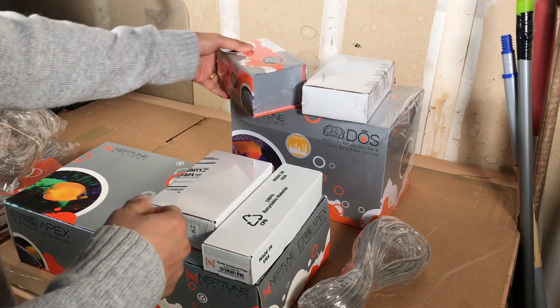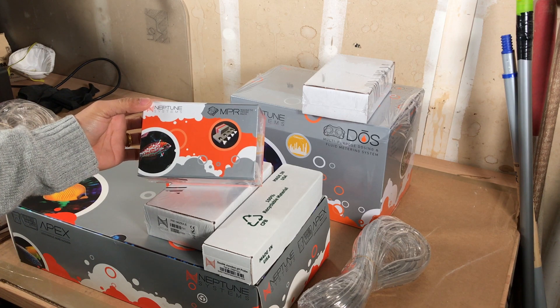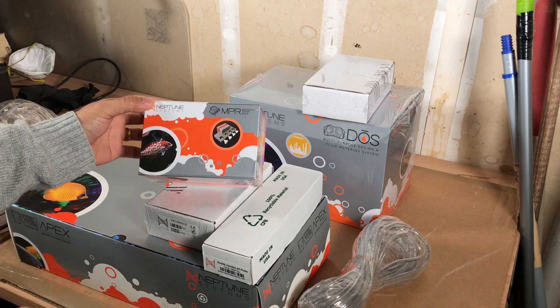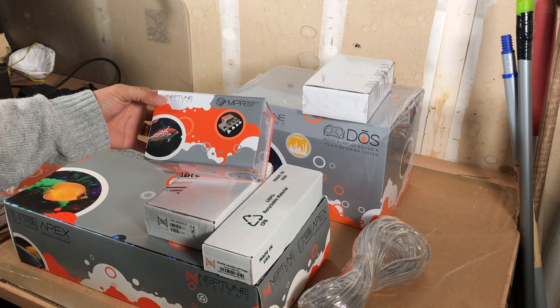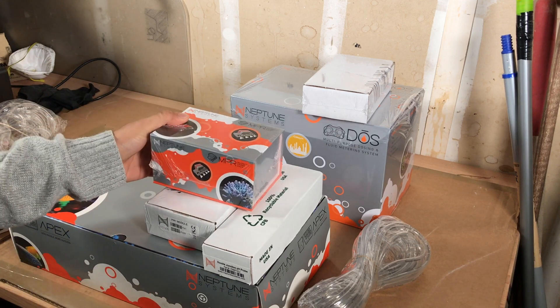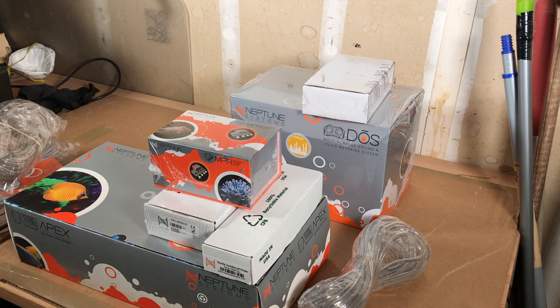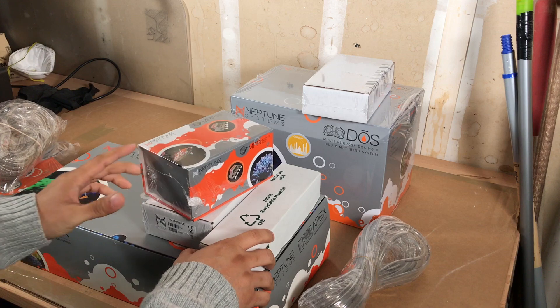I also got this probe holder. I have another version made by Innovative Marine, but I want to try this one out as well. This one holds four probes. The other holder I have will hold two, and I may use that one if I decide to dose amino acids or other trace elements.